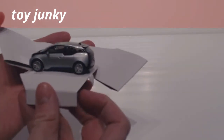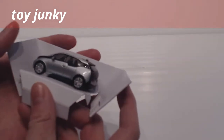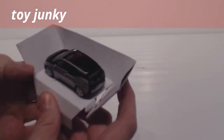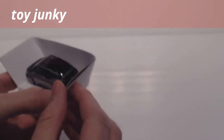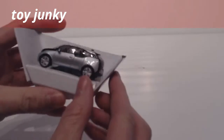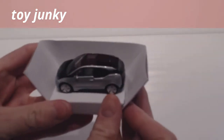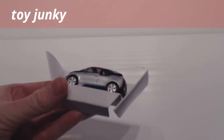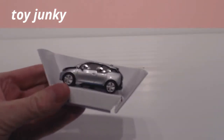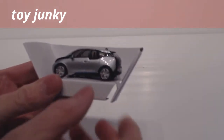They're not that expensive — I think they're around about five pounds from the BMW dealership, which is not bad. You'd expect it probably to be a little bit more, and I would probably pay a little bit more if I had to. So yeah, it's very good quality model. I'm not going to unscrew it or roll it or anything — I'll just leave it in its box and leave it on show.